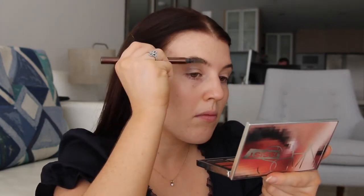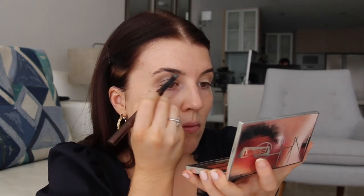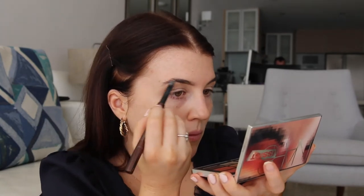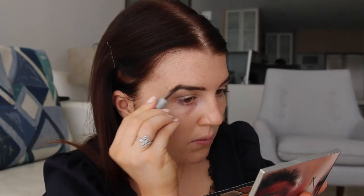Next, using my favourite brow pencil by Hourglass, I'm going to brush my eyebrow hairs up and then gently fill them in starting from the bottom working my way to the corner. Once I've filled in my eyebrows, I like to use the Benefit Gimme Brow on top just to set the brows.